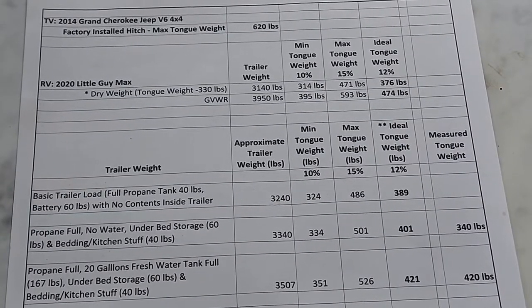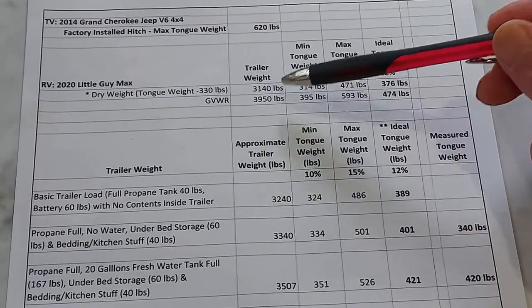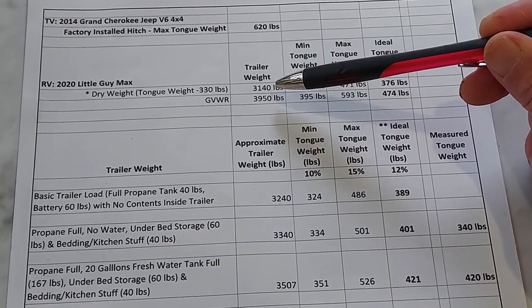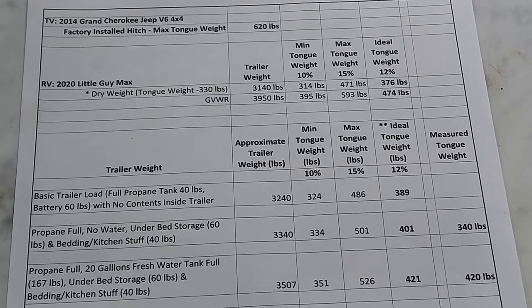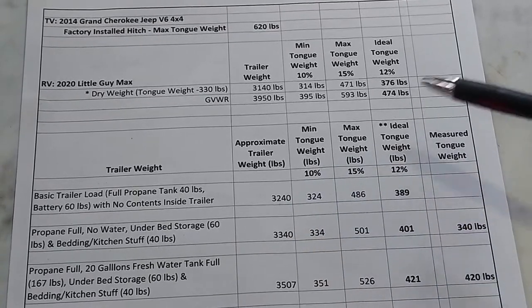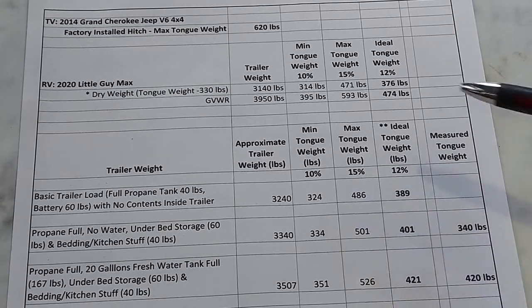Here's a spreadsheet I put together. I have a 2020 Little Guy Max with a trailer dry weight of 3,140 pounds. Dry weight is the RV as shipped from the manufacturer without passengers, cargo, liquids, or accessories. The dealer typically installs a battery and propane tank — about 100 pounds — giving a dry weight of 3,240. The ideal tongue weight is 12% of total trailer weight, giving a maximum of 486 pounds and a minimum of 324 pounds.